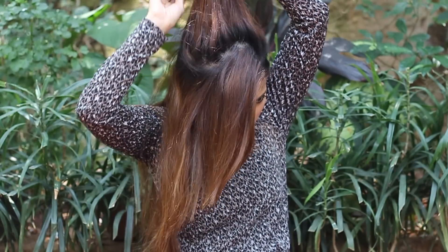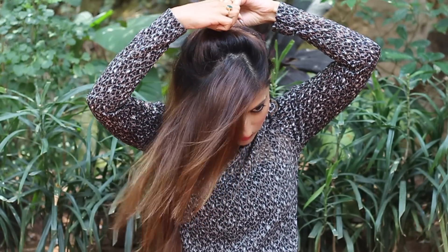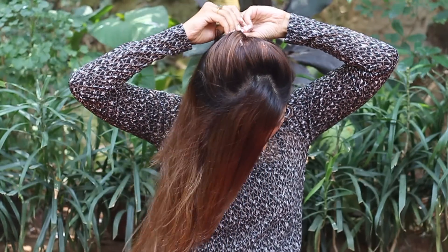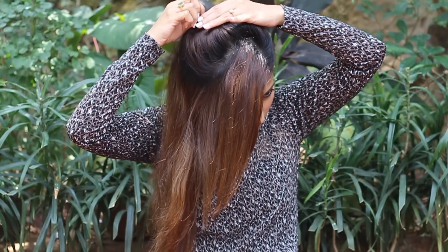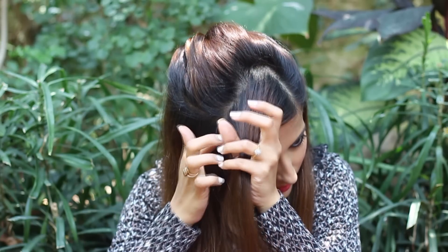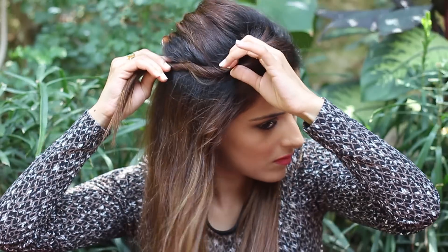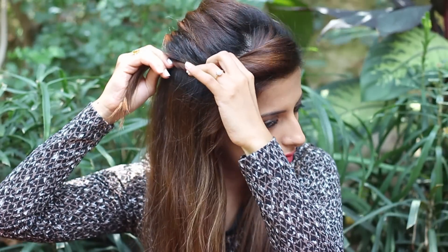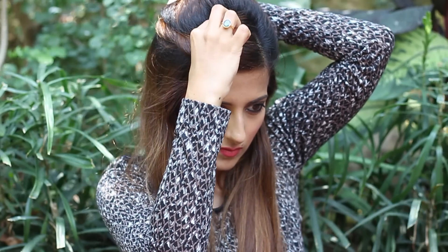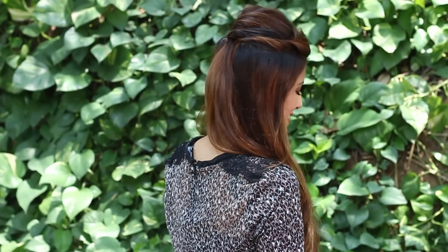For this, take a section at the back and gently backcomb it. Twist it a couple of times and pull on it to open it up, then secure it with the bobby pin moving it inwards. Now take that section in the front and start twisting it towards the back. Pull on the twist a couple of times to open it up, keep it slightly loose and right below the poof, and secure it with a bobby pin at the back. And that's it — this one's done too.